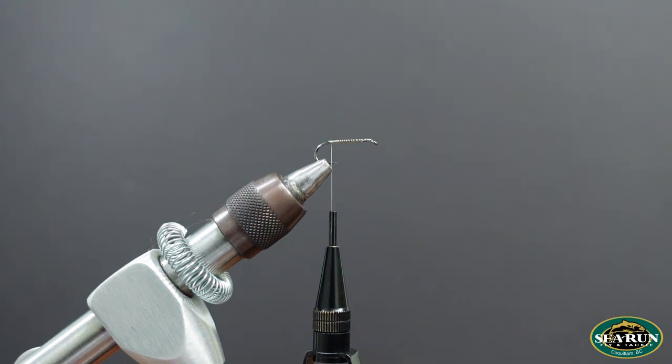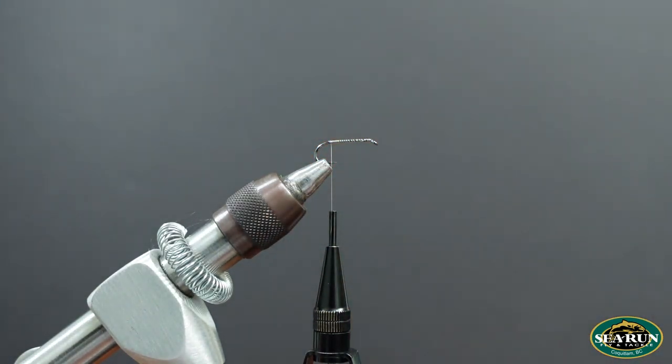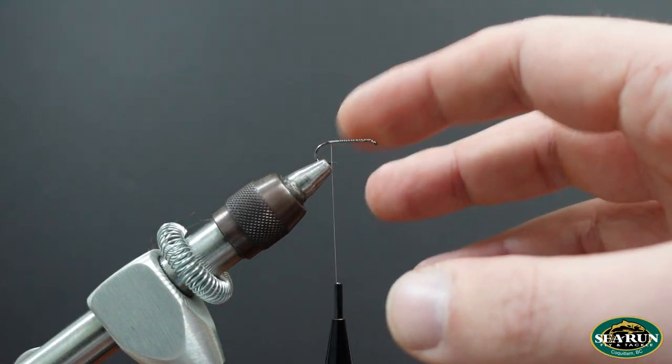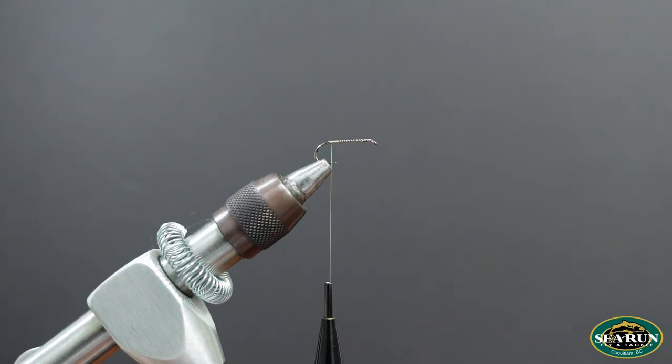I'm a big fan of one shade by Nature Spirit — the damsel nymph olive is a great, watery, washed-out color. Tie these in a variety of colors to suit the lake you're fishing. If you don't know what you'll encounter, it's great to have options so you're not stuck with green ones when brown ones are hatching, or vice versa.